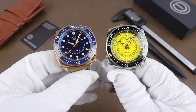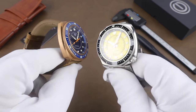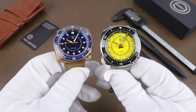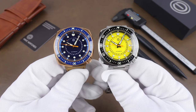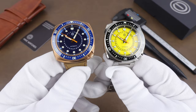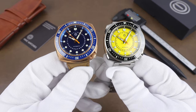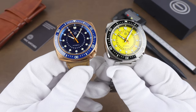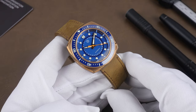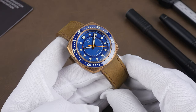The big difference between these and their original diver is the case size and thickness. The previous model was pretty massive at 46 millimeters, where this one comes in around 42 — still isn't small by any means, but it's a nice wearing watch. Of the two, my favorite is the bronze.